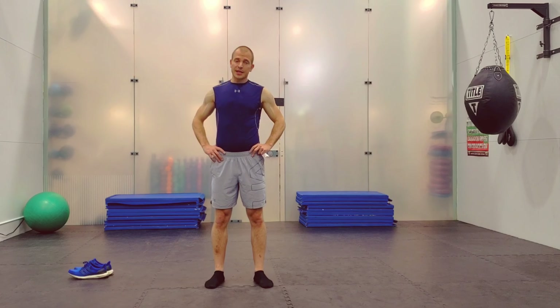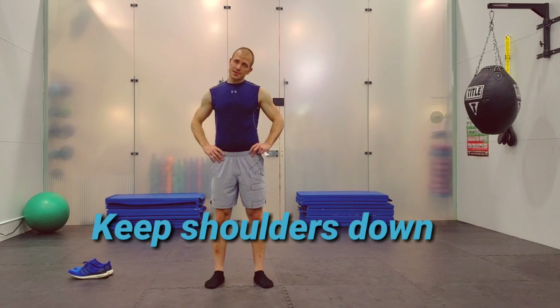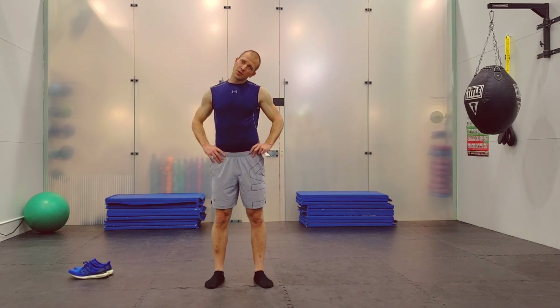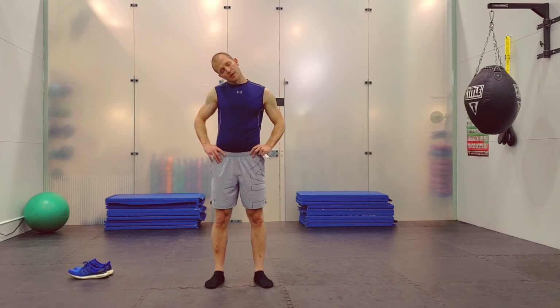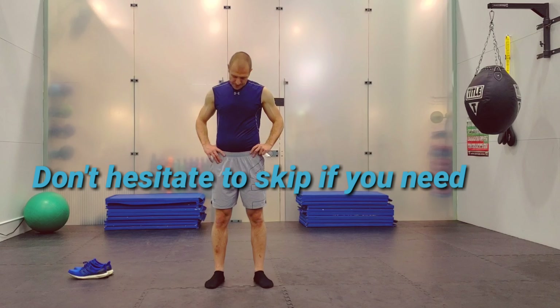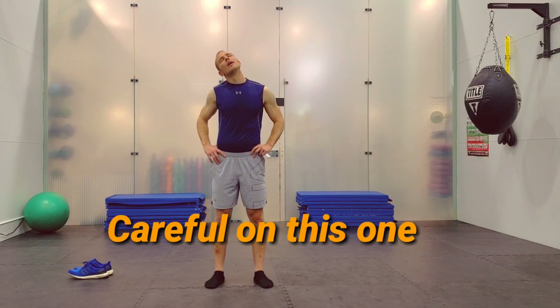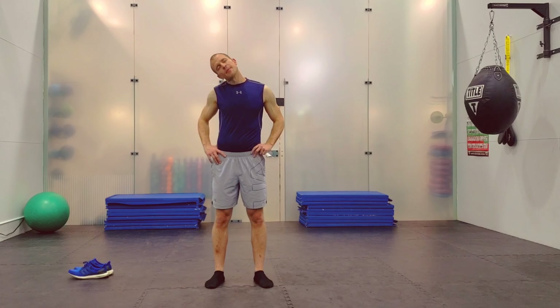Next one: the ear is going down toward the shoulder. Try to do this without lifting your shoulders at all. Don't force this one — go really gradually into it. Don't push your body too hard, don't force it. Now go into a really light circle in one direction, then the other direction. About five reps each side. Don't make your neck do what it doesn't want to do.